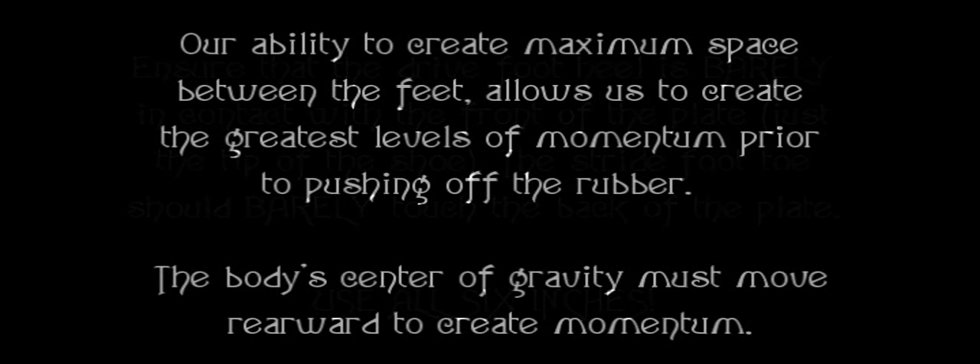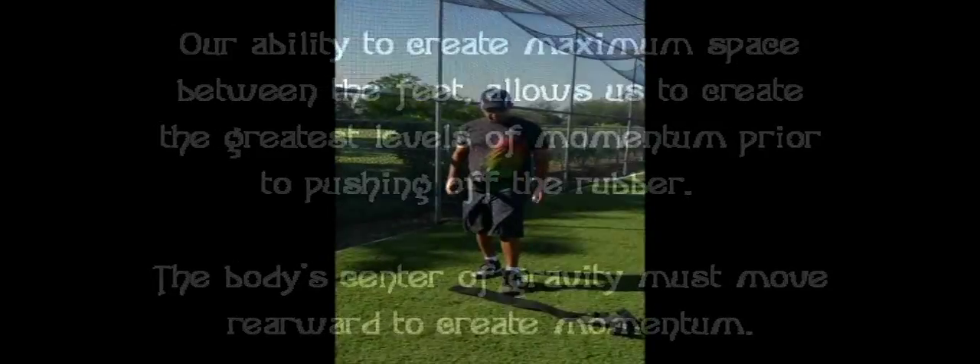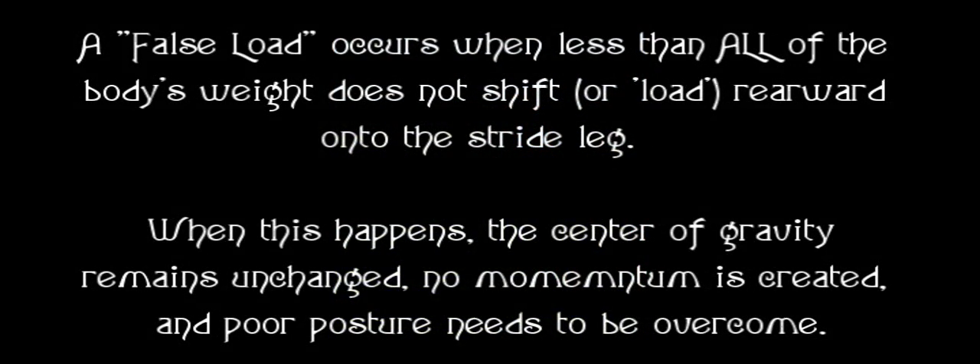You need to use all six inches of depth. Our ability to create maximum space between the feet allows us to create the greatest levels of momentum prior to pushing off the rubber. The body's center of gravity must move rearward to create momentum. The center of your body — the center of gravity — is past the shift. That's what shifts. A false load occurs when less than all of the body's weight does not shift or load rearward onto the stride leg. When this happens, the center of gravity remains unchanged, no momentum is created, and poor posture needs to be overcome.